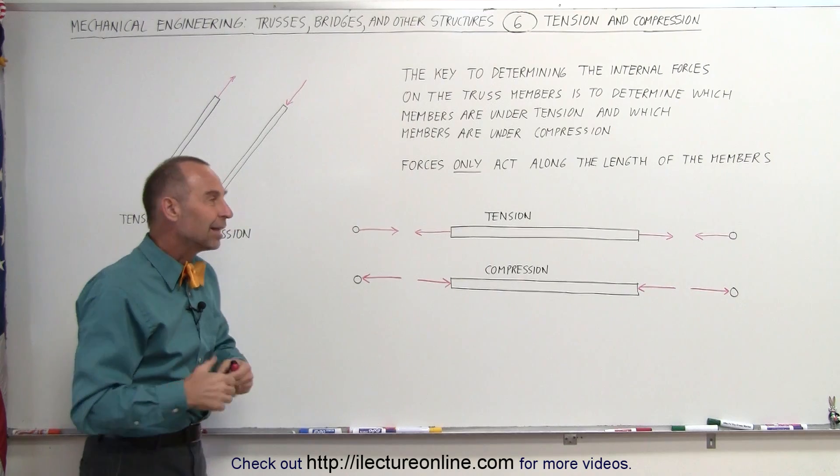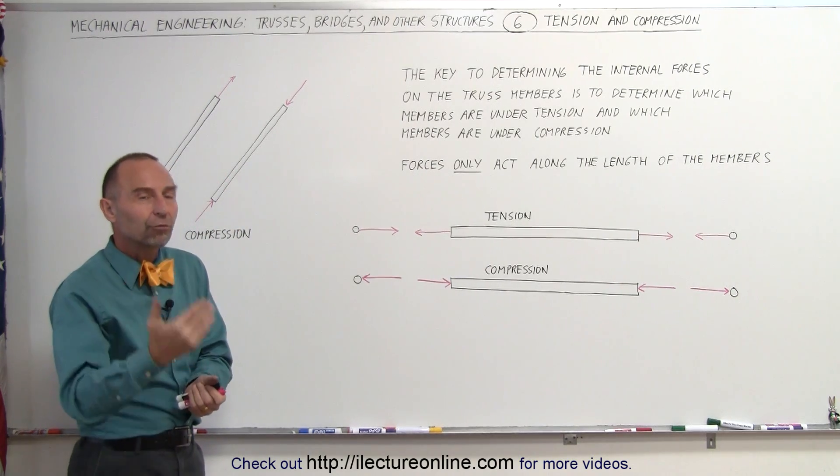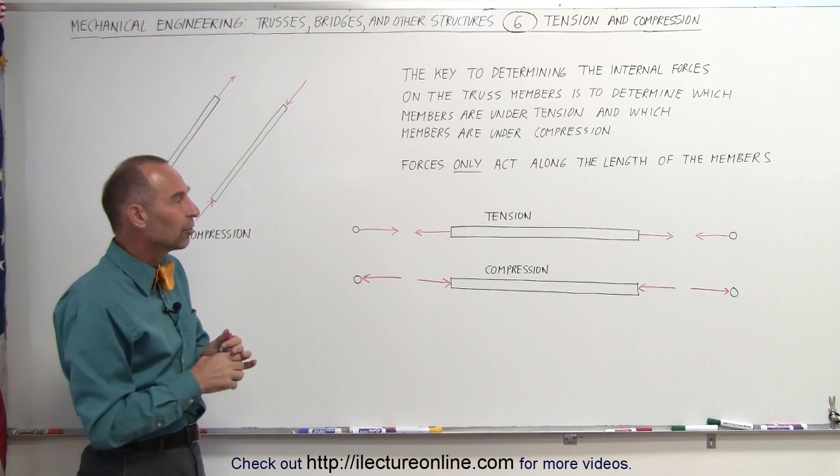If you get that straight, then it's a lot easier to start talking about the forces — the inter-forces between the joints and the members — as we calculate the forces throughout the truss.